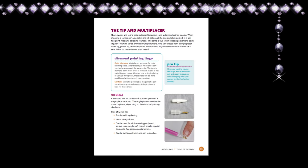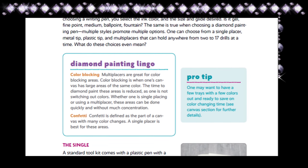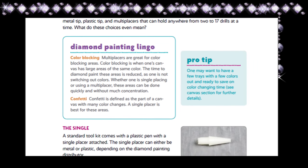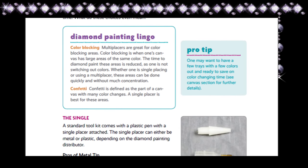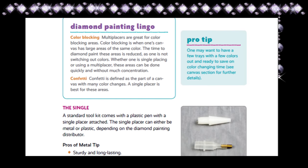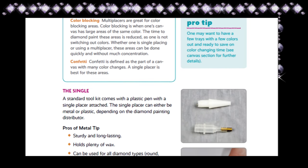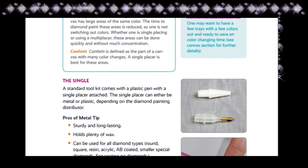Probably my favorite part about Jennifer's log book: throughout the entire book she has little pop-ups that say 'diamond painting lingo' and 'extra pro tips.' The lingo covers words or phrases that diamond painters use that may not be common knowledge to brand new painters. The extra pro tips are things Jennifer has personally experienced that are beneficial while diamond painting. I just love that aspect of the whole book.